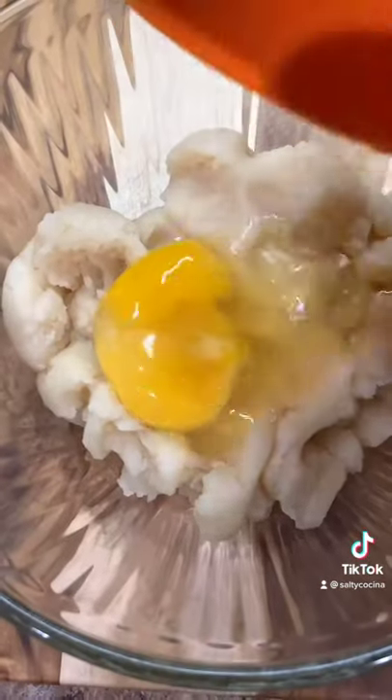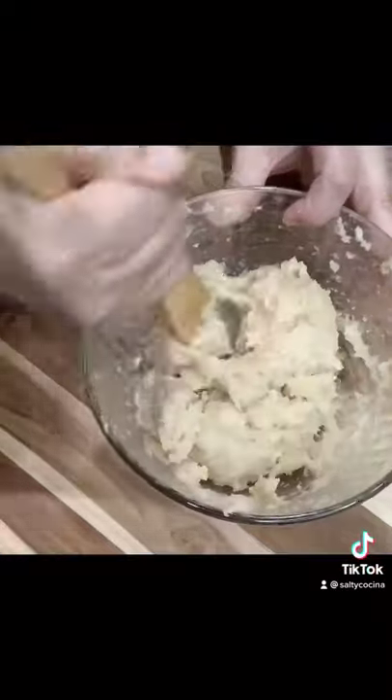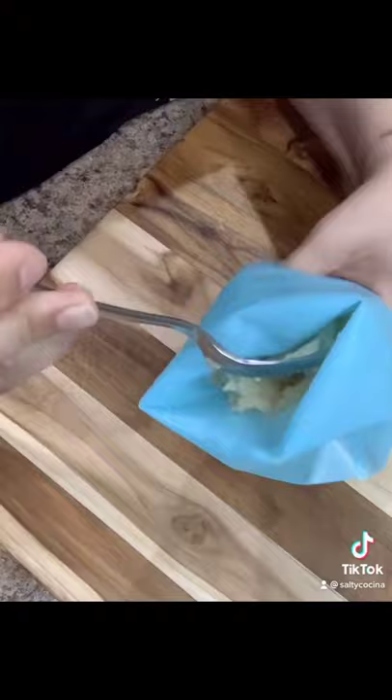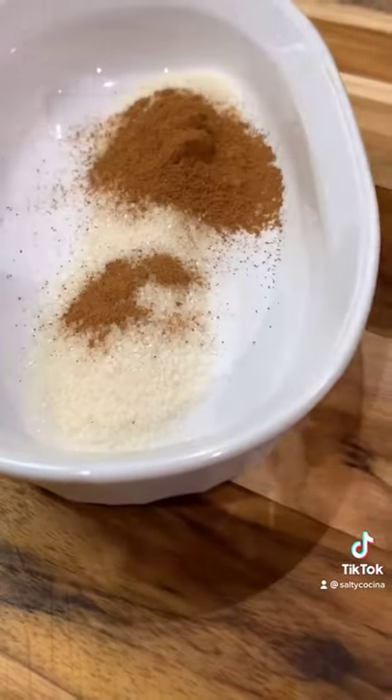Add 2 eggs and 1 teaspoon of vanilla. Mix until it's well combined. Transfer the mixture to a piping bag with a large star tip. In a separate dish, add 1/4 cup of sugar and a tablespoon of ground cinnamon. Mix and set aside.